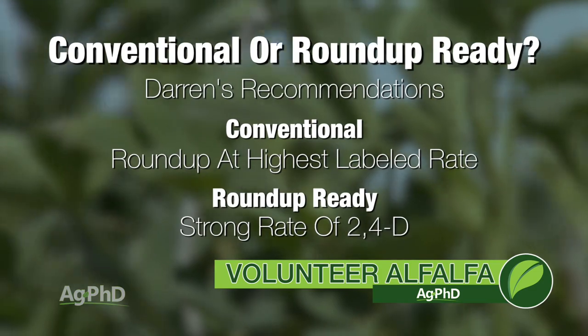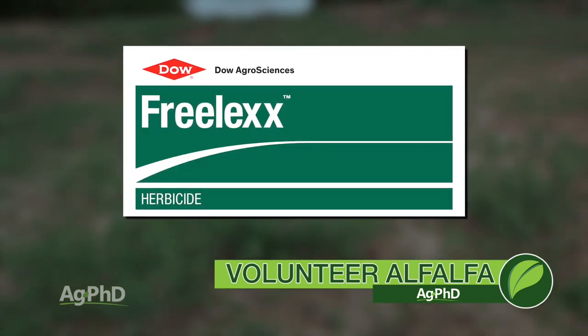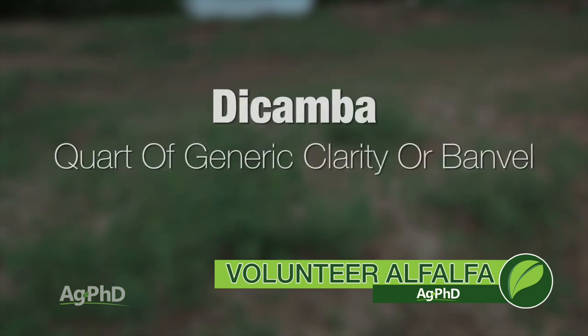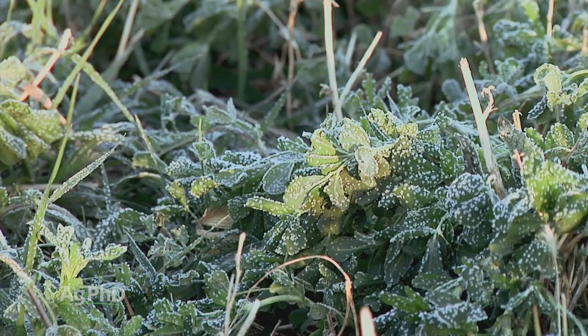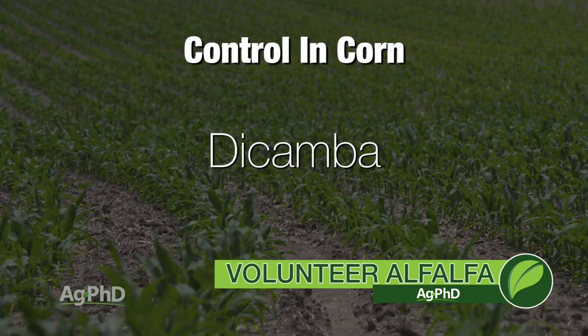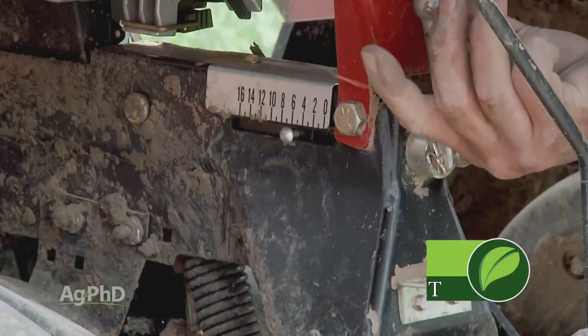If it is Roundup Ready alfalfa, use a very strong rate of 2,4-D. The preferred product is Freelex because it shows very little volatility compared to amines and esters. Dicamba would also be great — a quart of generic Clarity or Banvel would work well. You want to spray well before your first hard-killing frost, ideally at least two weeks before average frost date — that's when you'll get the best control. After frost, don't waste money on Roundup; go with 2,4-D or dicamba instead. In-crop: if volunteer alfalfa gets into corn, dicamba is a very nice option. In conventional soybeans there's really no option, so consider planting Roundup Ready Xtend soybeans so you can use dicamba. That's our Weed of the Week — volunteer alfalfa.